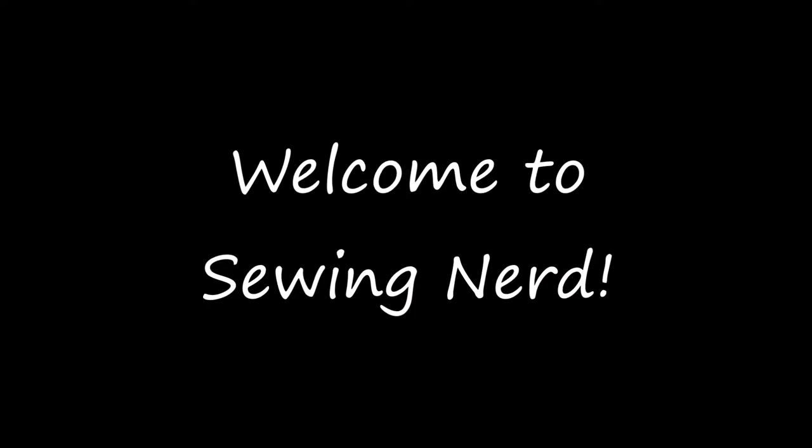Hi! This week we're going to make a project that I've been putting off for years. Here's some footage of me trying to start this project. Today we're going to make Totoro bedsheets. I don't even know who that person is anymore.